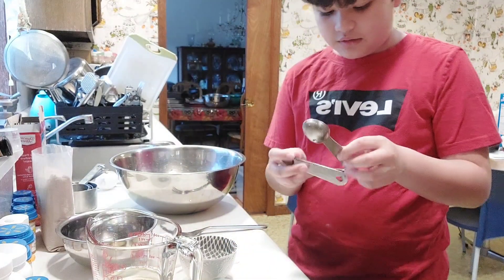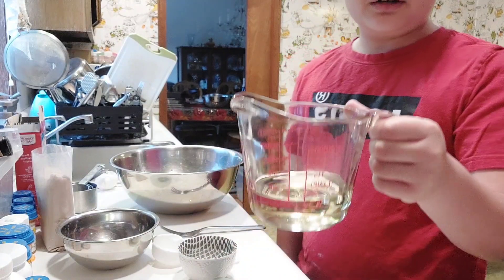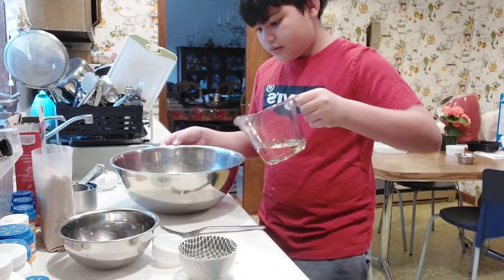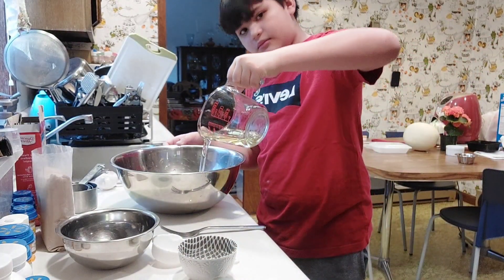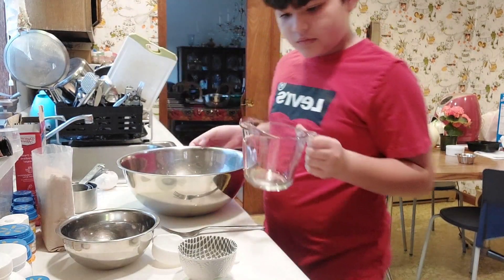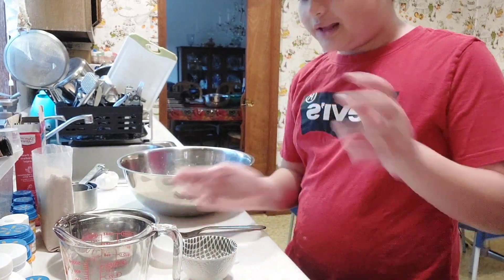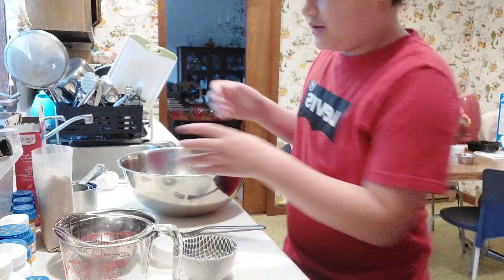Three tablespoons of water — and once you're done with that, you add two-thirds of vegetable oil. And once you do that, you add the brownie mix — this is the important part.